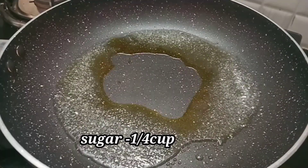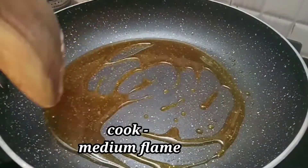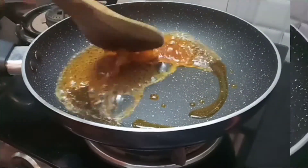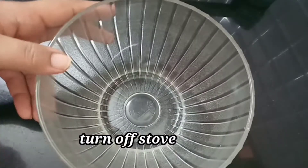Make a medium flame or low flame. Make a little bit of color. Mix it well. Now add the dry ingredients.